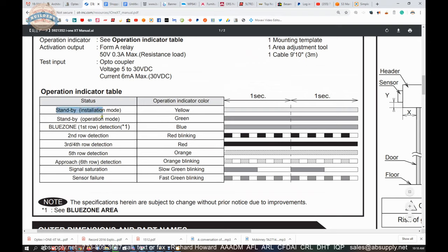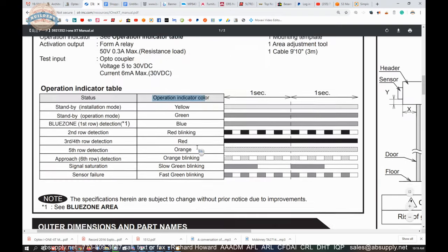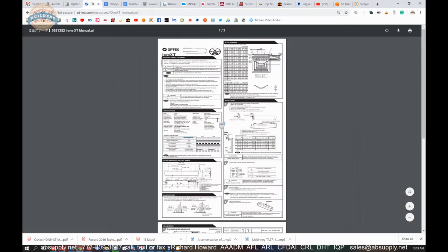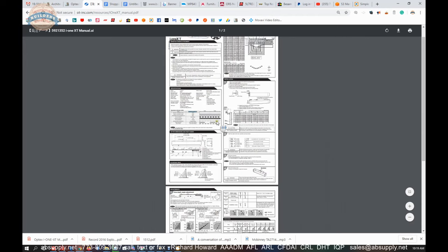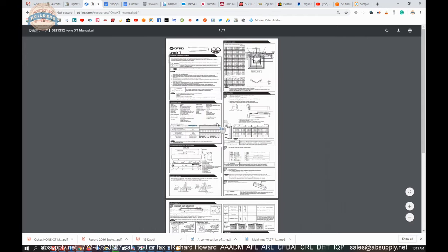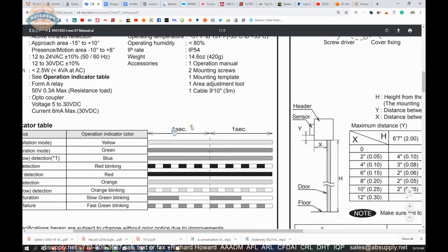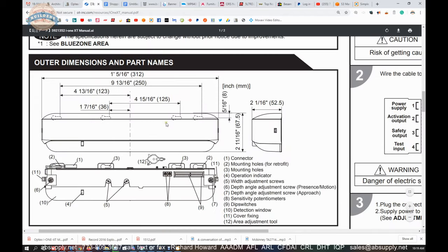Standby mode, as well as when you are programming the item, you will get these operation indicators. Staying on page 1 — most of this is simply configuration information.